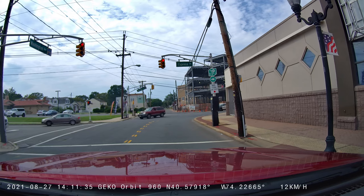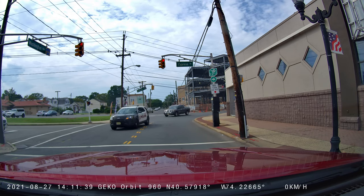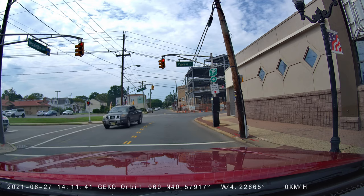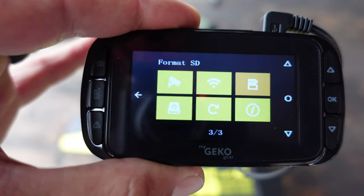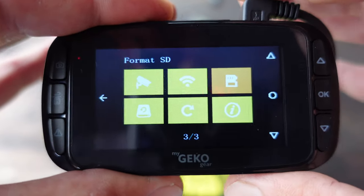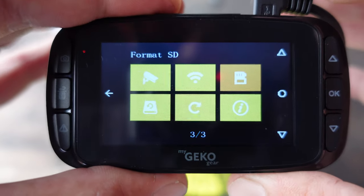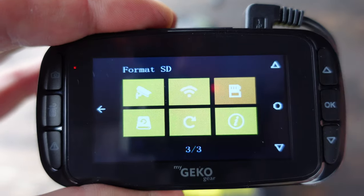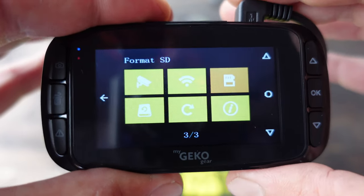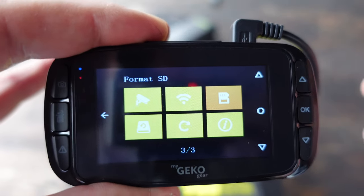So far after two weeks of using this dash cam, I'm definitely impressed and it's certainly a keeper. As far as powering options, I have it plugged into a port in my car where, once I turn off my engine, that port shuts off. That's good because it saves my battery if I'm not starting my car for a few days. On the other hand, if you have the parking assist settings enabled, it does need to be continually powered, so keep that in mind — you don't want to drain your battery.